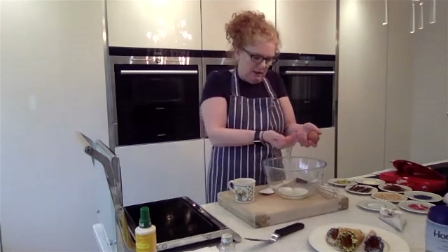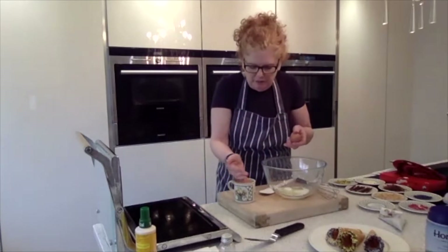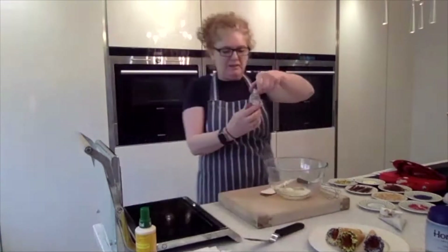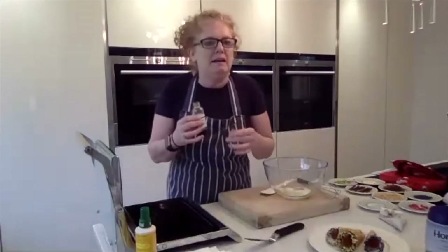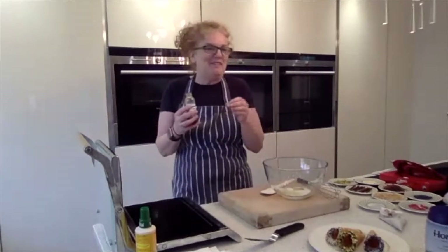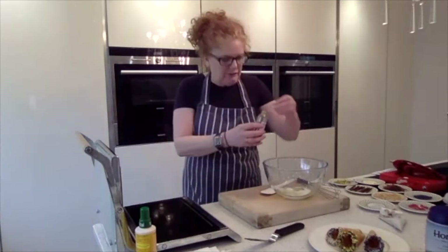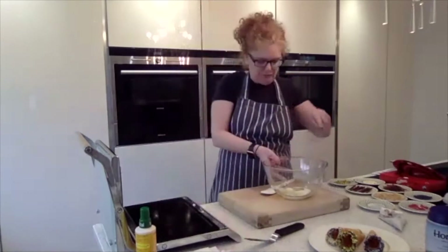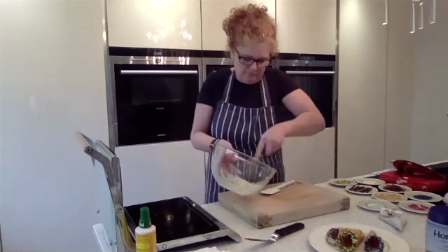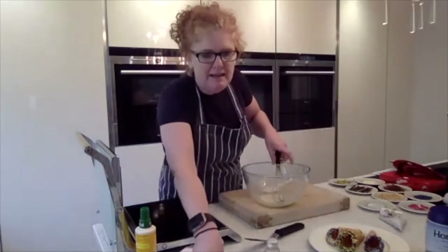You want to keep that yolk out of the mix. Then a little bit of vanilla extract — vanilla extract is far better than artificial flavouring. I'd like to use a vanilla pod but we haven't got one. Just put a couple of drops in — it's a good quality, strong one. Honestly it's so simple, just whisk those together. No machine needed. Then add a pinch of salt.